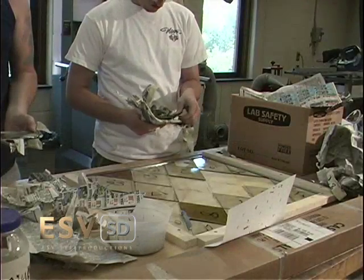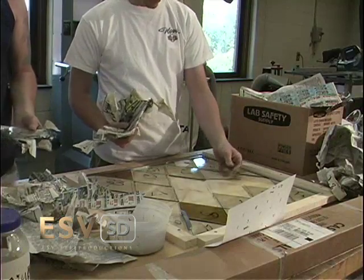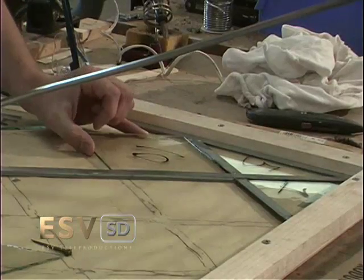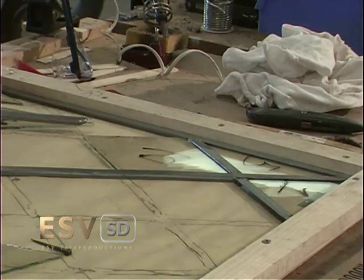While drying, the template for the glass pattern is traced on paper, a wooden frame is cut to the size of the window, and piece by piece, each numbered pane is replaced in order, slid into new caming tracks.